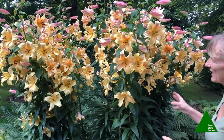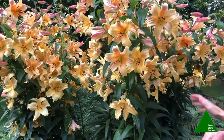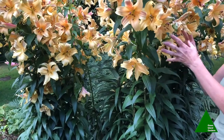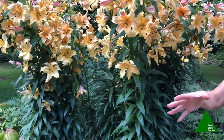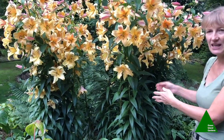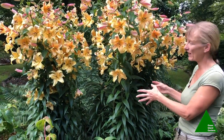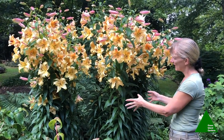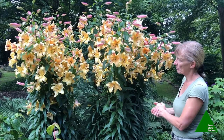The other thing about these is that they do need to be staked — not because of the wind, because they're incredibly strong self-supporting stems, but the weight of the blooms on each stem can sometimes weigh them over. So I do tend to put a cane in, and I have to do that early in the season before the soil gets too dry. The canes go in early as soon as we see the growth emerging from the ground, and then we tie them as they grow up.